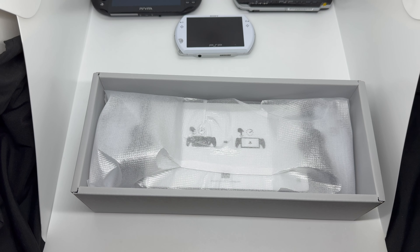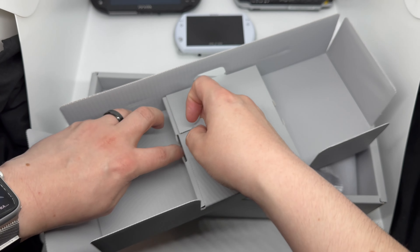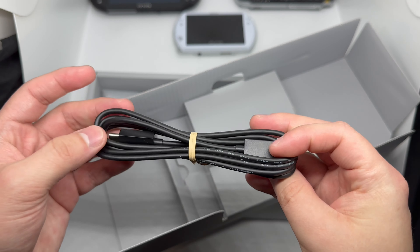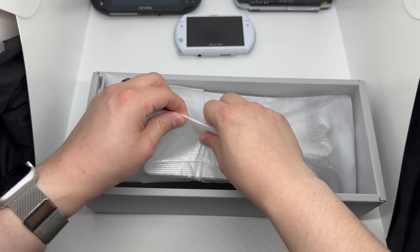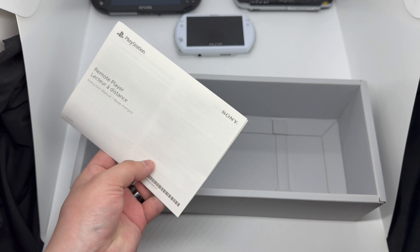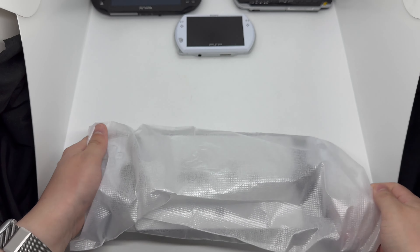And there she is. The back has a USB-C to USB-C port to charge it. I'm guessing you can charge it through your PlayStation, though I heard that takes a lot longer than using a power brick. It's a lot lighter than I thought it would be. There's just a manual in here — nothing else. The box is pretty clean, simple to open, and kind of stylish.